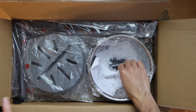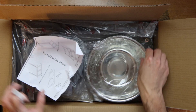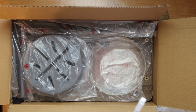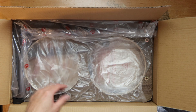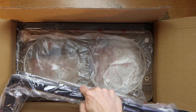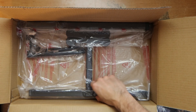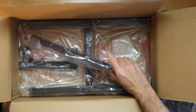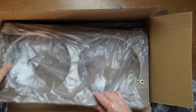Okay, so we have a marker here, tools, instructions, two bowls — including a slow feeder, that's what it's called — some parts of the structure, a bowl holder, more parts, and some bolts.